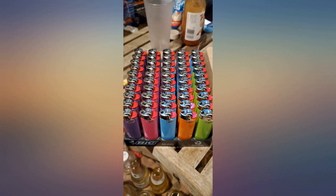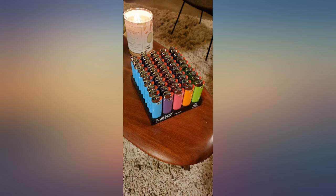22 cyan, 12 pink, 11 purple, 2 green, 2 orange, 1 yellow.